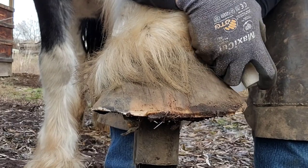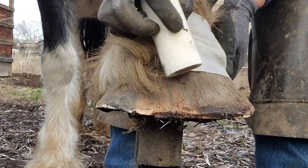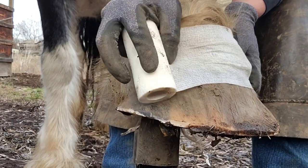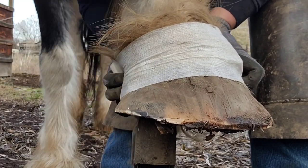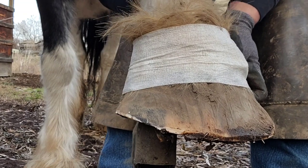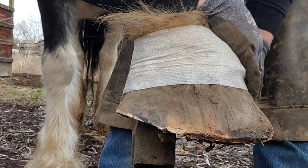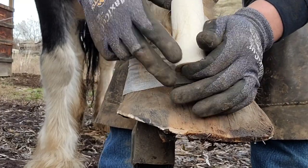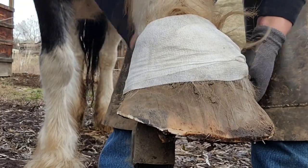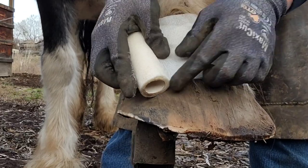Now we're going to come around and take out the flare on the outside. I'm using vet wrap here to get the feathers out of my way so I can see what I'm doing. Otherwise they get in the way and get hooked up on your rasp — it's just a pain in the butt. Some guys talk about using socks or pantyhose. Everybody's got a method. I like vet wrap because I've always got it in the truck.